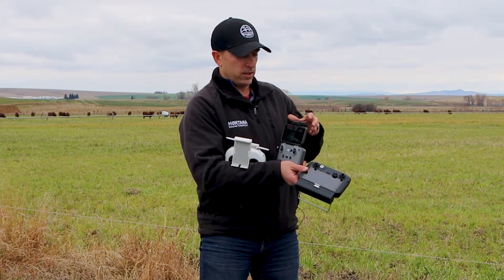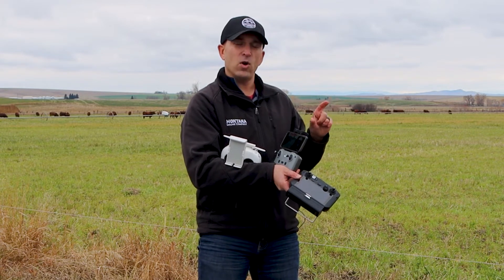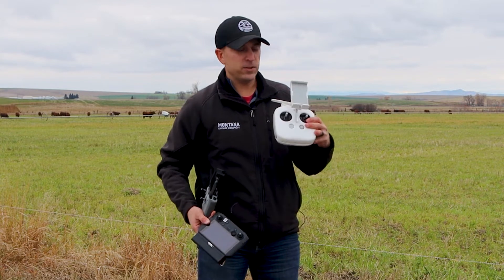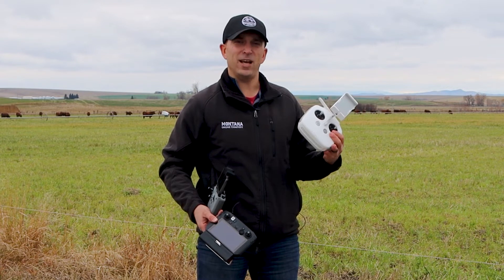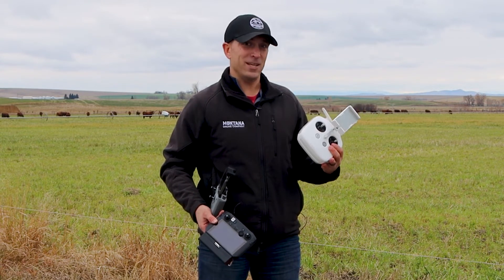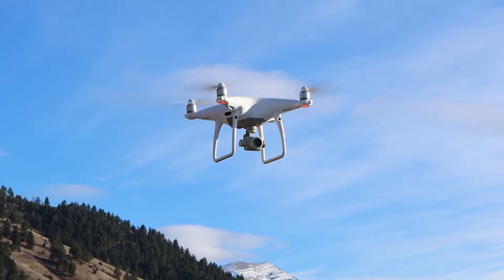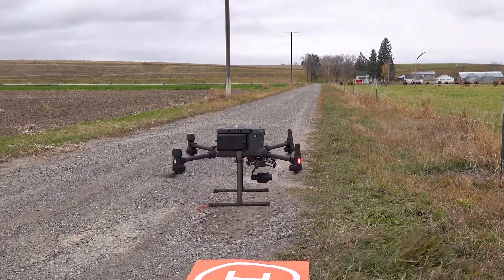The Mavic Air 2's adapter can only extend about four inches, so it's phone-only. The Phantom 4 controller can handle up to most tablets — we'll use a 10-inch tablet sometimes, but phones are actually brighter with more nits than tablets, so we usually still fly with phones. The Matrice 300 flies with an all-in-one controller with a built-in display where you can set up mapping missions right from the controller.